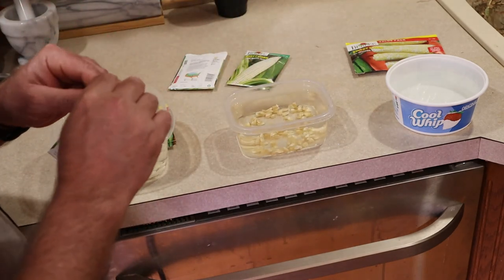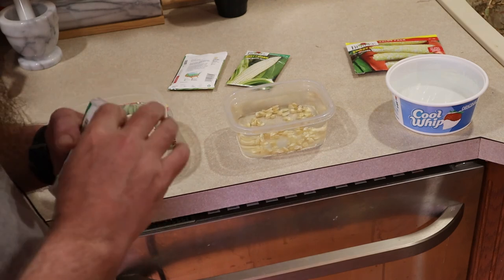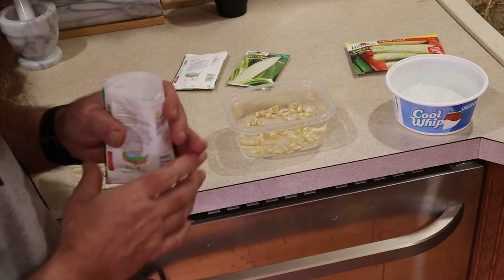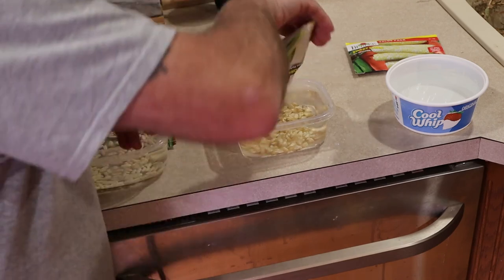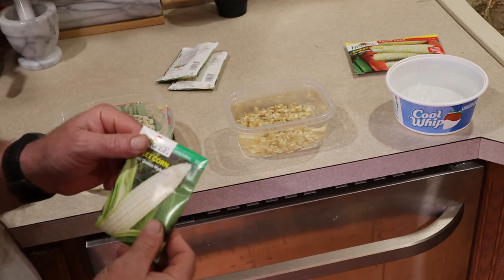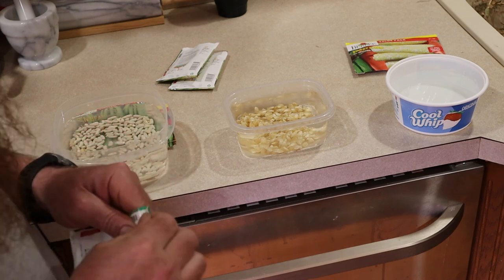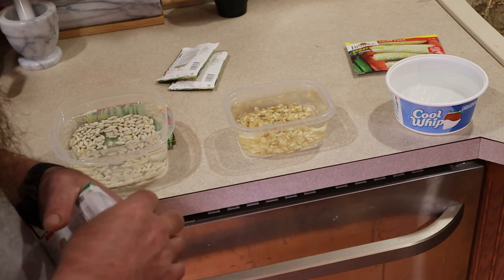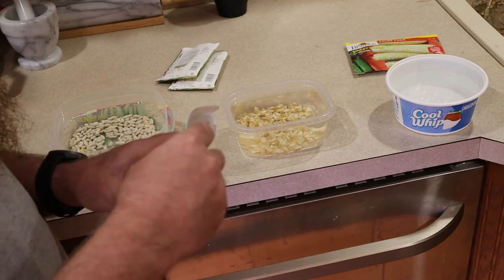This is Memorial Day weekend, it's Friday night. Funny thing is, I remember when a packet of corn this size used to plant a couple rows of corn and now you're lucky if it'll plant one. So this is actually a Silver Queen.